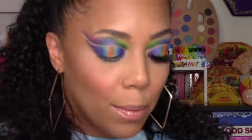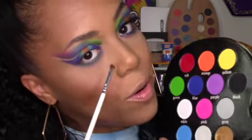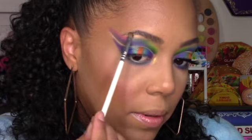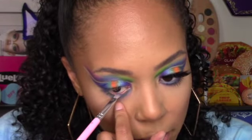That purple tried it! Using the same blending brush, I'm dipping into purple and putting it right under the blue, just a tiny bit. For my inner corner highlight I'm dipping into gold and also putting it on my brow bone as well.